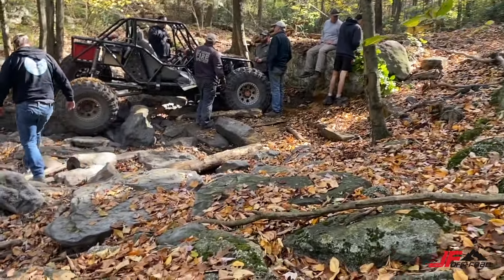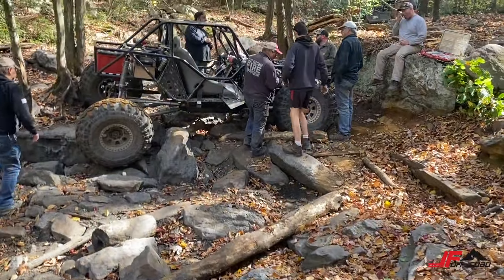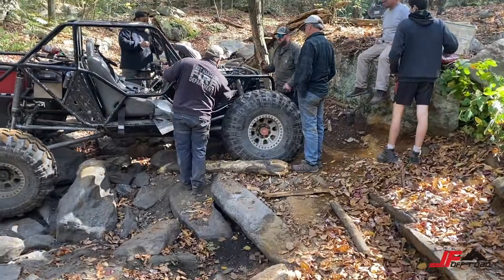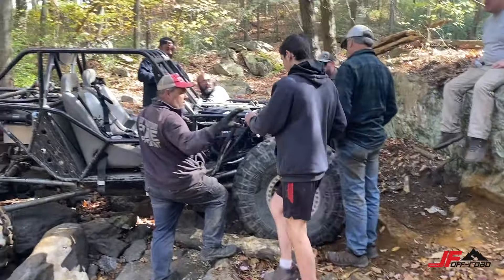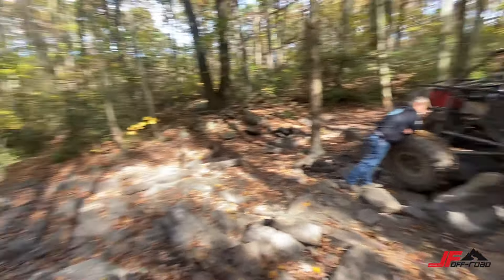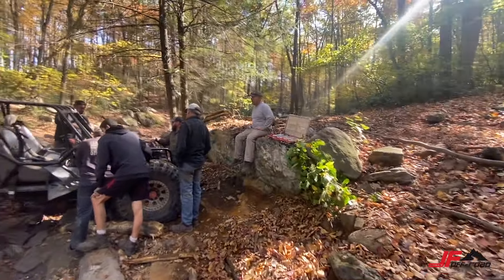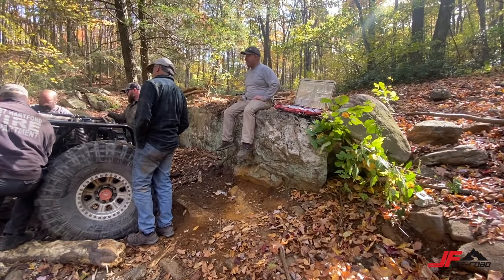Trying to work out some kind of engine issue with DJ's buggy — he's not able to idle. So we're trying to figure out what the situation is. We are on a blue-black trail at AOA. DJ was trying to climb this rock face here.